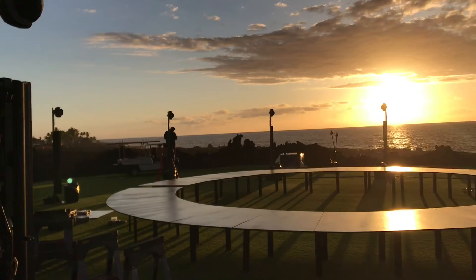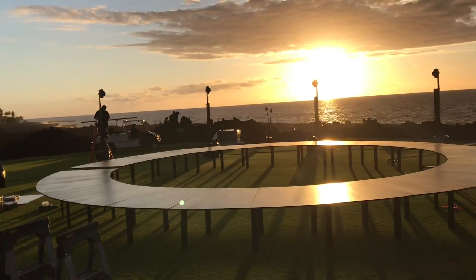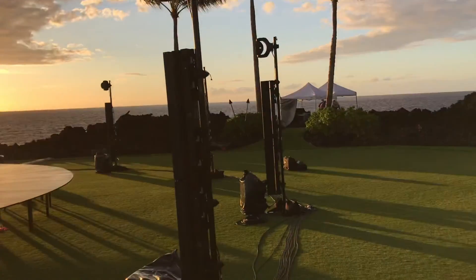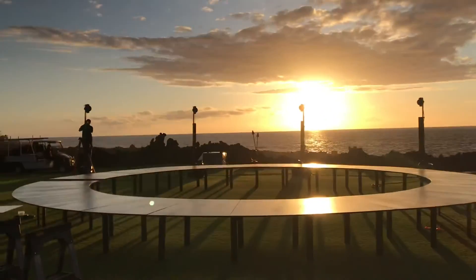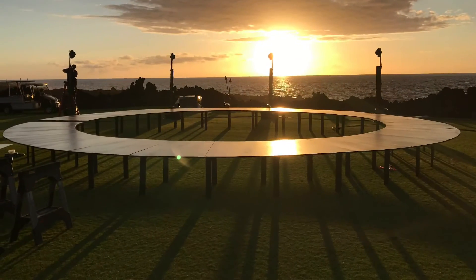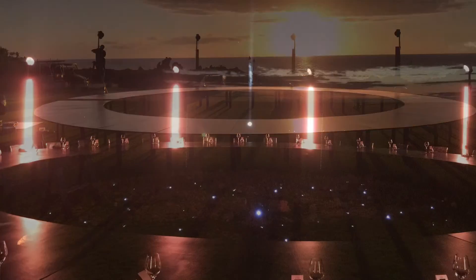Here it is — just at sunset — the table going up, lights going in around it, and speakers set up for the gala dinner. This will be quite an event. The Japanese low table is the main feature for the gala dinner.